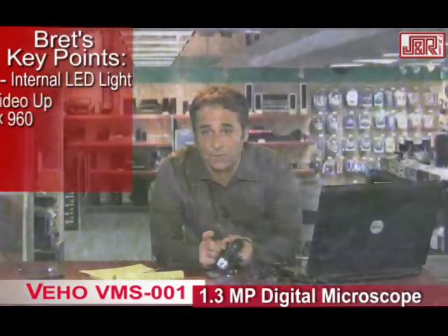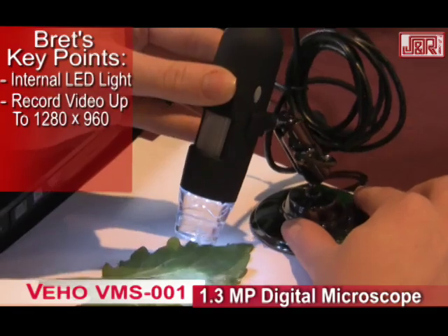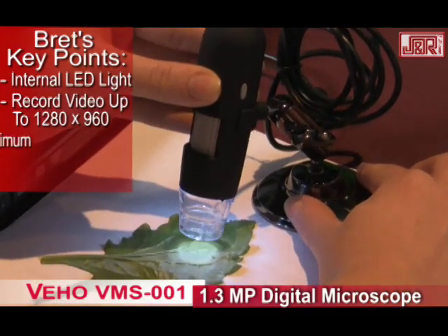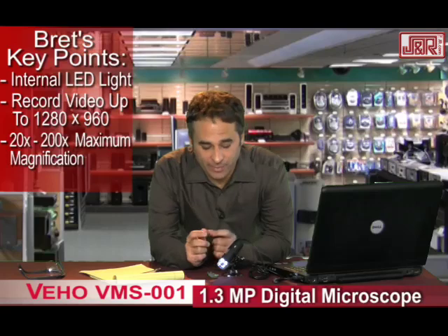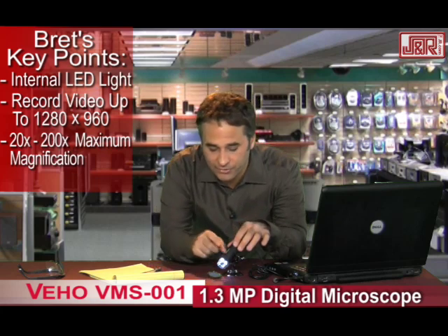It records video at 1280 by 960, so you're getting a nice, crisp, clear image. So after you look at it, you can also record it. It takes snapshots as well, and you could use this as a scientist, as a scientist-wannabe. Kids could use it for school. You could use it just to play around with. 20 by 200 magnification, which means we can go all the way in. My piece of lettuce is tiny, but not on the screen — it looks gigantic.